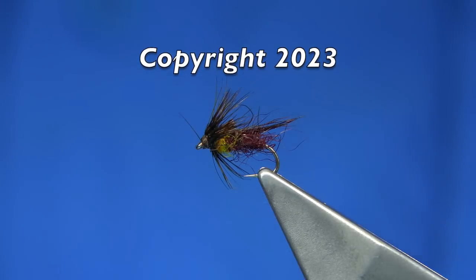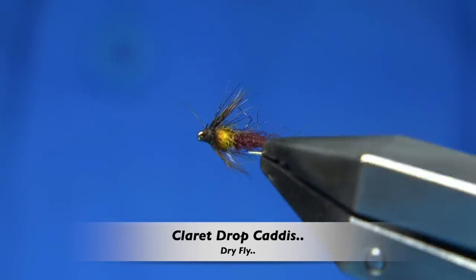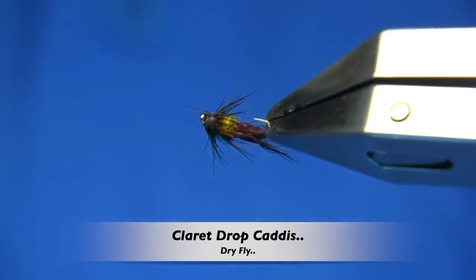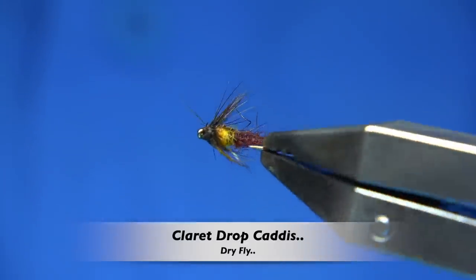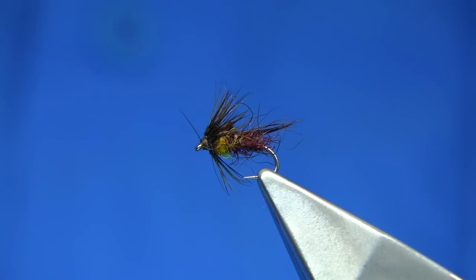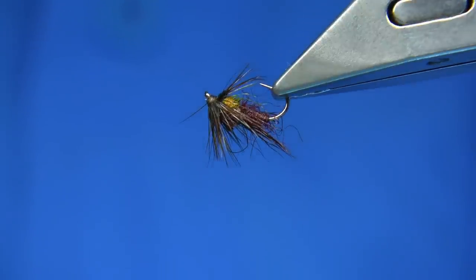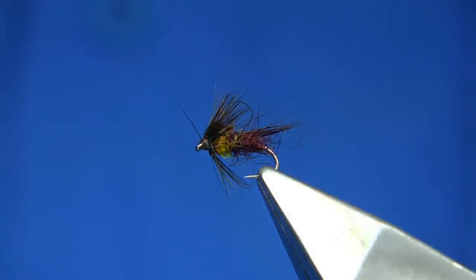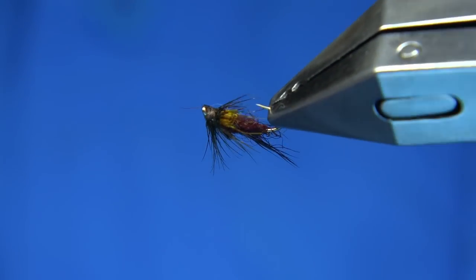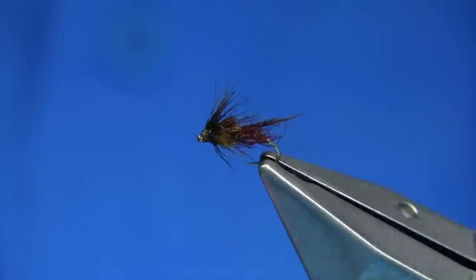Hi everyone. Now, flying device. This is a fly a friend of mine sent me. Basically I need to somehow work out where it's actually what colours and what it's tied with, so have a good look at it.